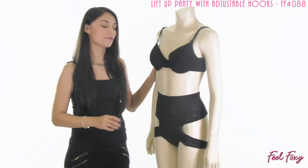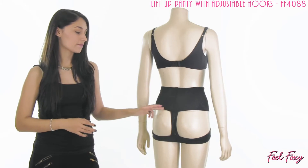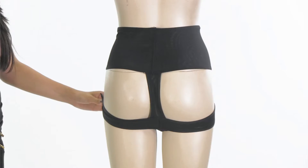Now this item is a different kind of butt lifter than most of our other lifters. Most of our lifters have just the circle openings on the back side, but this item actually works with a strap system.